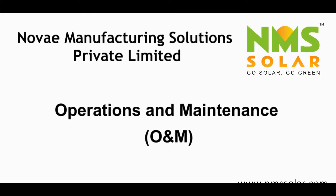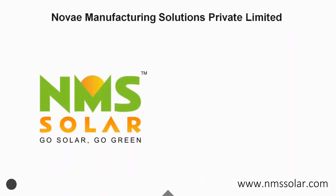Hello everyone. In this video we shall speak about the operation and maintenance services being offered by NMS SOLAR.